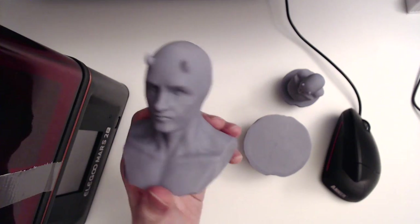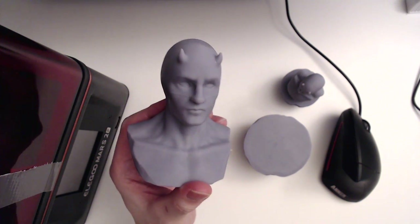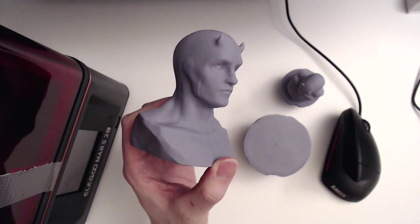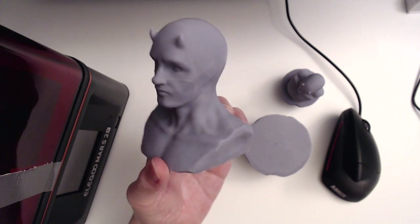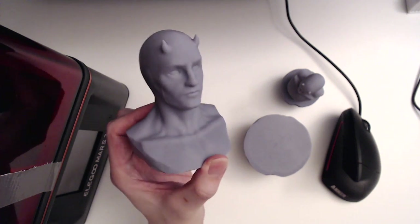I'll make my Daredevil STL available on CULTS 3D — link will be in the description — for a dollar. 3D printing is a super expensive hobby, and any money I make I'll just reinvest back into it because it's been such a fun hobby. It's really been keeping me grounded during this quarantine.